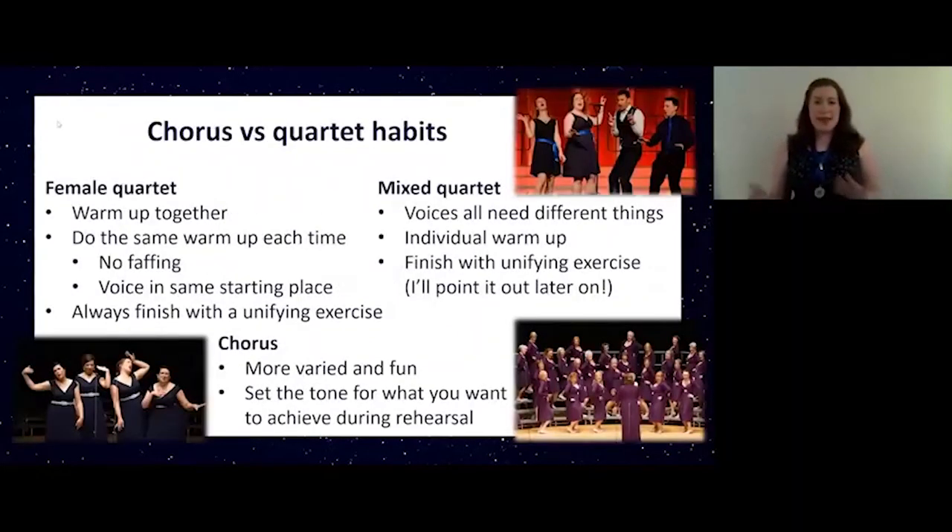In my experience chorus and quartet warm-ups can be quite different. With my ladies quartet Nightfall we will always warm up together. We will sing exactly the same exercises whether I'm a bass or Emma as a tenor, and quite often we find that exercising the other part of our range normally helps with the notes that we're singing anyway. Emma always likes to warm up her lower range before going up to the high notes. We normally try to do exactly the same exercises each time, following a warm-up CD, which saves faff working out who's going to run which exercise. It also makes sure our voices are always in the same starting place every time we sing together. We always finish with a unifying exercise locked into our unit sound.